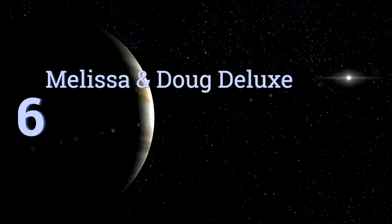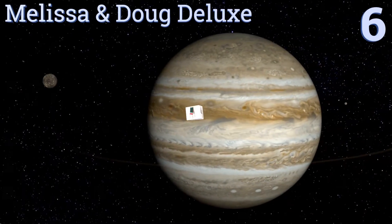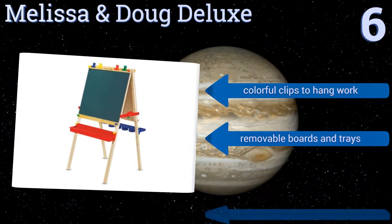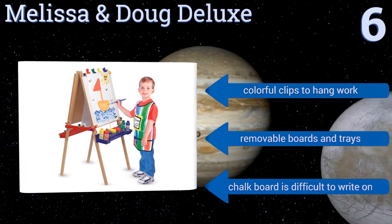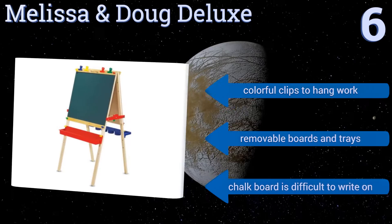Moving up our list to number 6, fuel your child's imagination and encourage their free-form expression with the Melissa and Doug Deluxe. It features a bifold wooden frame with two art stations, a child-safe paper cutter and a height-adjustable design that can follow your kids as they grow. It also includes colorful clips to hang your work from and removable boards and trays. However, the chalkboard is difficult to write on.